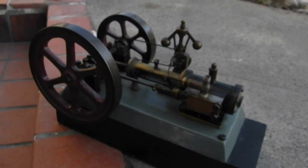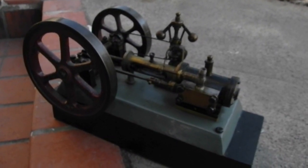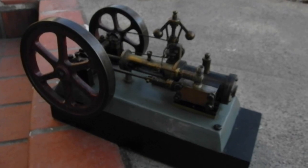This is the 1910 Bischoff Brothers steam engine, which is most likely an institutional engine or a model demonstration engine for an institutional school or something like that.